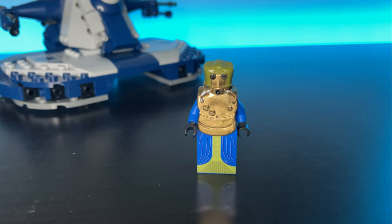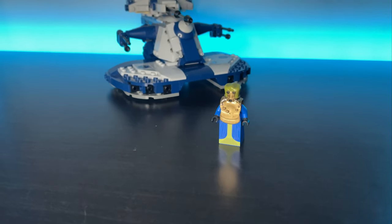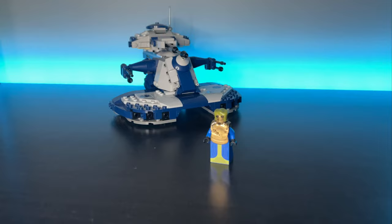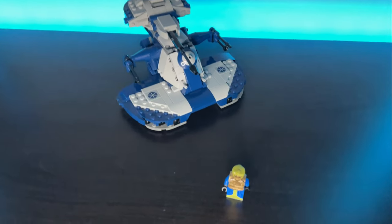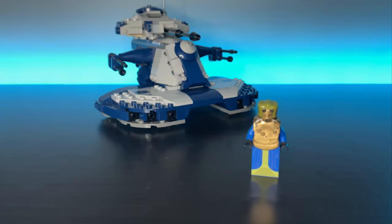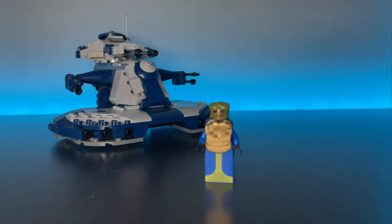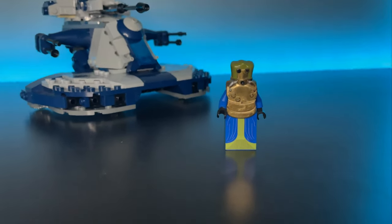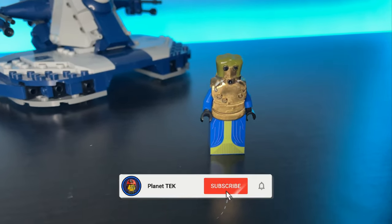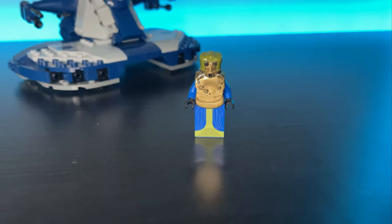All in all, I like this figure a lot. I think the mould is great and it had the potential to be a really great custom minifig; however, the finish does lack the quality that you see from custom figures on the market now. I'm happy to have a Wat Tambor minifigure in my collection but I'll definitely be keeping an eye out for one with a better finish. If you've enjoyed this video please do give it a thumbs up and subscribe to the channel if you're new — I really do want to make these reviews part of my channel.